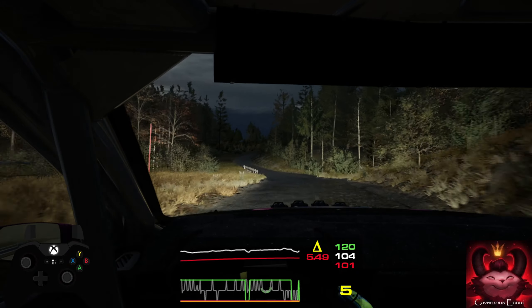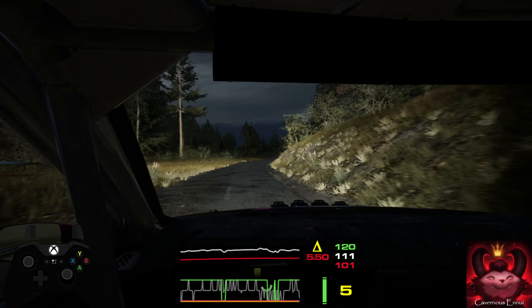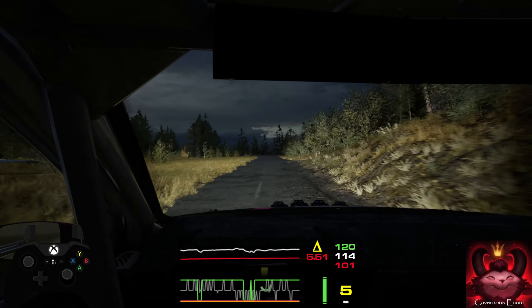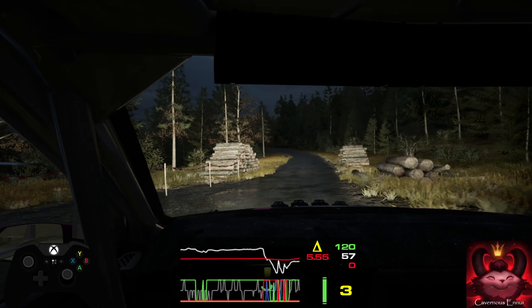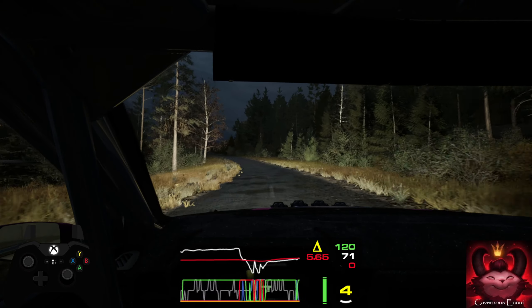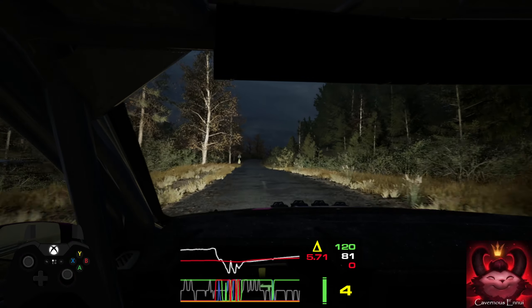Don't cut, and 6 right. 180, slick. 1 right, tightens, don't cut. And slight left, long, tightens. 120, late, 5 right, over crest. 260.